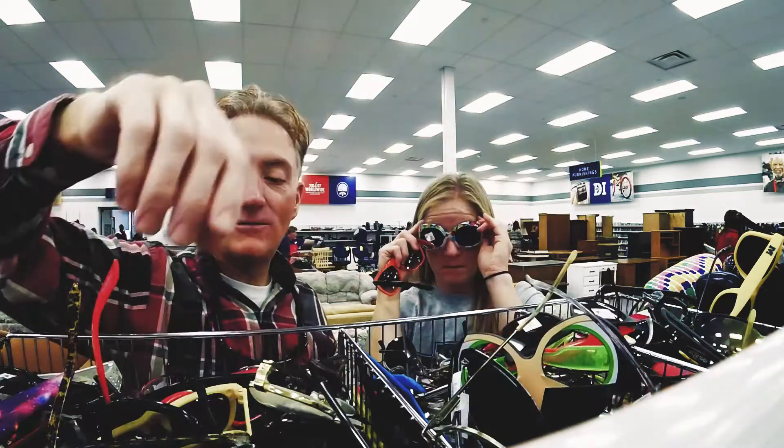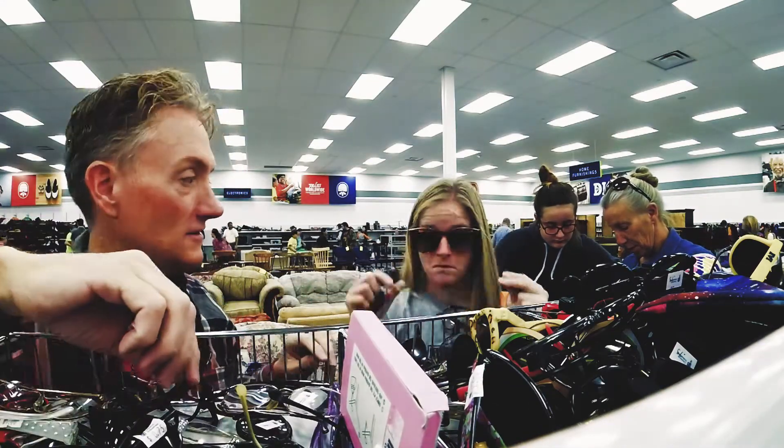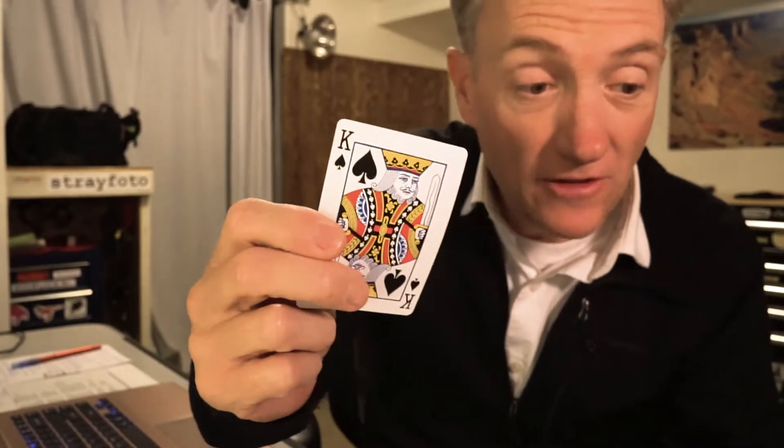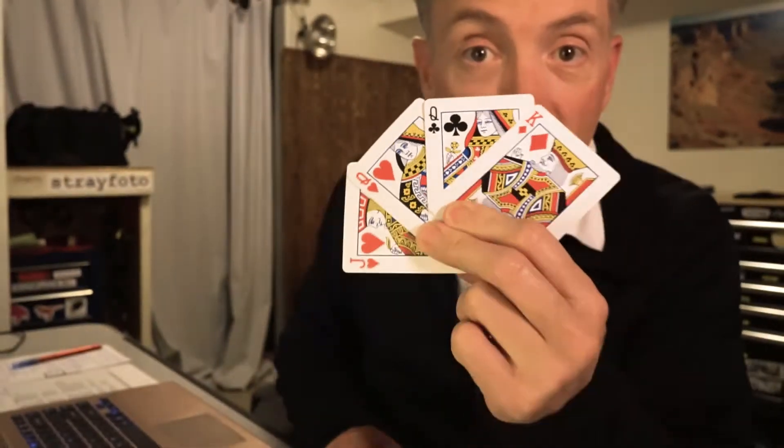We ended up getting some playing cards. We got a bunch of these. I think my original plan involved Leah wearing these. And then with the playing cards — I don't know how long it's been since I looked at a set of playing cards. I was thinking if I could replace this guy's face with my face, this gal's face with Leah's face, and then kind of be holding them up like that. We'll see what happens.